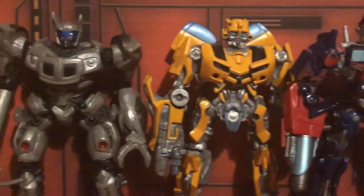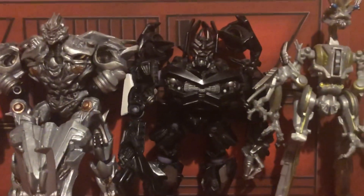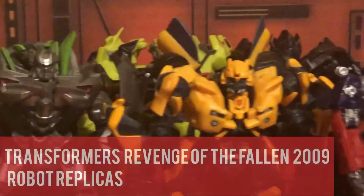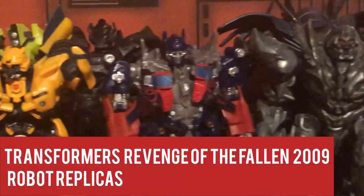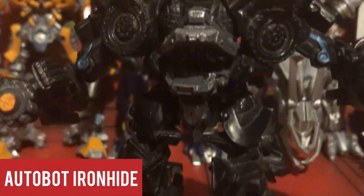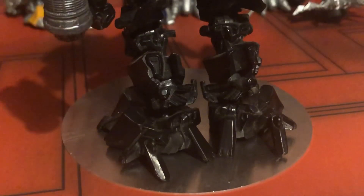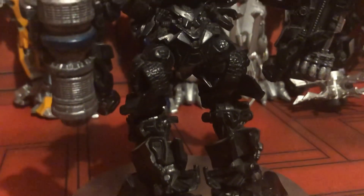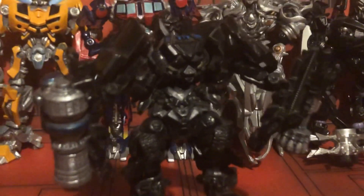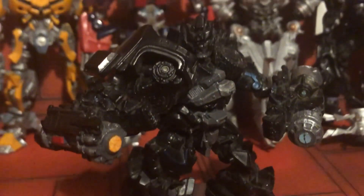That does it for the first movie replicas. Onward to the Revenge of the Fallen ones! This is where they hit the peak in terms of accuracy, quality, and especially quantity — for instead of 6, we have 10! The first figure we have here is our weapon specialist, Ironhide! My first ever Ironhide movie figure. I did have a thing for non-transforming figures, just because he looks simply amazing and the detail is insane. I got this with Starscream and Ratchet in Toys R Us when they began releasing Revenge of the Fallen toys, and I just loved them — they were amazing figures.